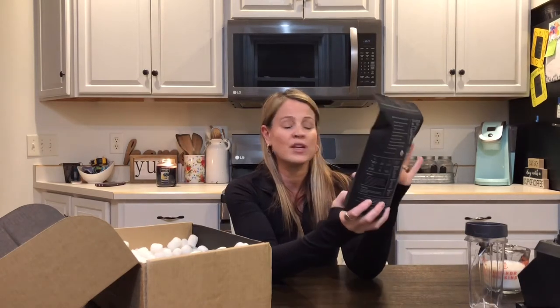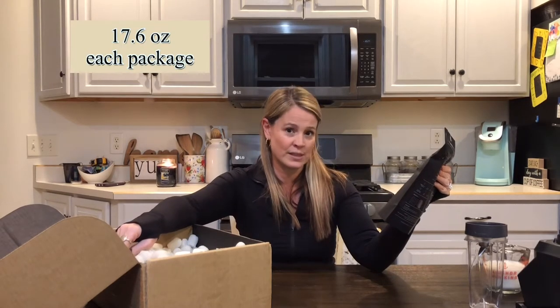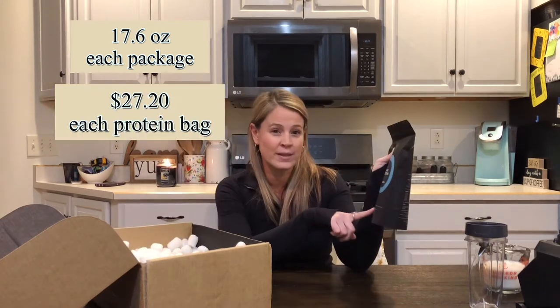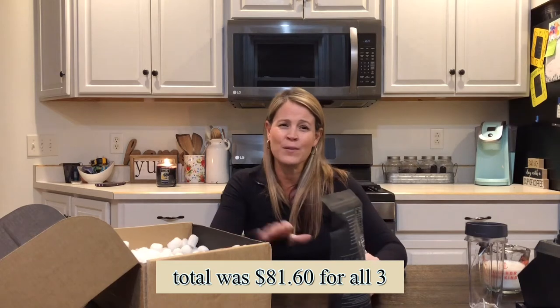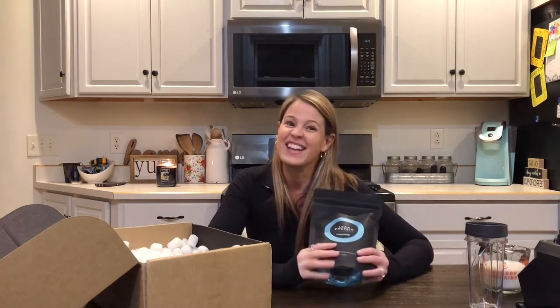There are three packages and they are seventeen point six ounces each. We paid twenty-seven twenty for each package, so my total was eighty-one sixty for all three. I haven't bought a lot of protein powders before, so I'm not sure if that's the best deal, but according to the taste — once we taste them, if they're as awesome as I've heard, it's gonna be worth the money.